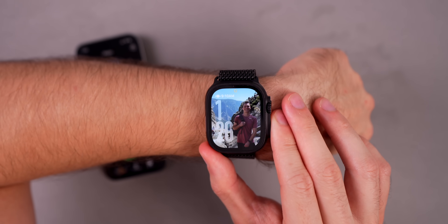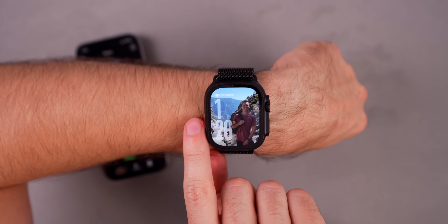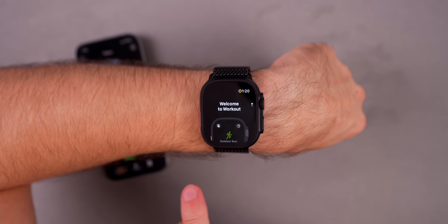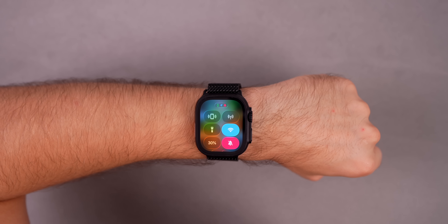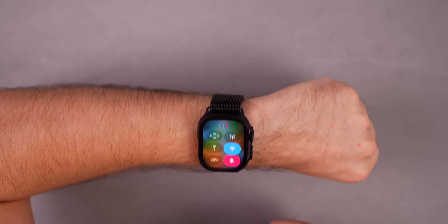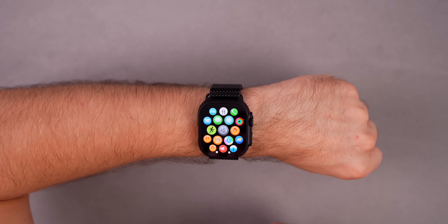We saw that with iOS 18, and now it's made its way over to watchOS 26 a year later. It does it for the action button as well, along with that new animation. When you go into the action button, check this out — there's a new feature where you can just flick your wrist to invoke an action. If I want to get out of the control center, I just flick my wrist like that, and it takes me back to my home screen.